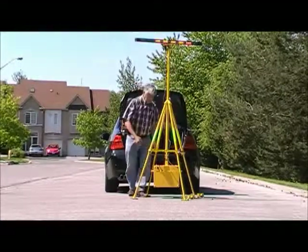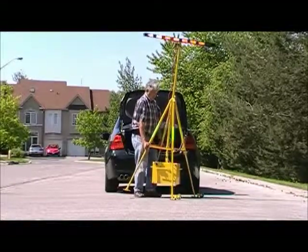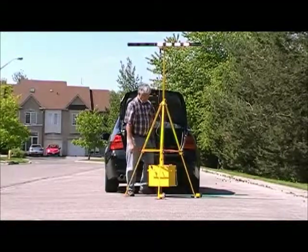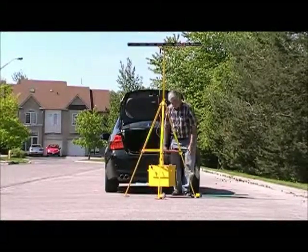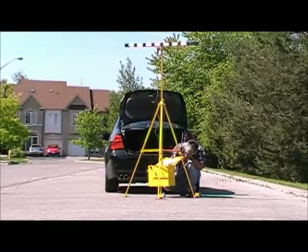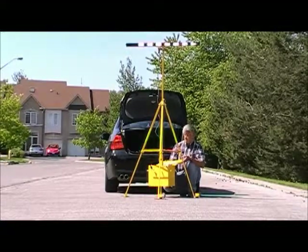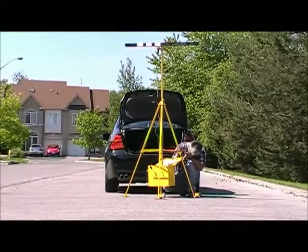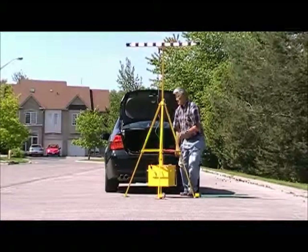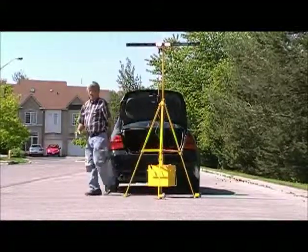Tighten the knob now and that should be it. Hold the two legs which do not have the rollers on them and, using the rollers, roll it to the position that you would like it to be in. Open the control box and there you can choose different patterns of light sequence, and there are other knobs for other uses. This completes the assembly of the unit.